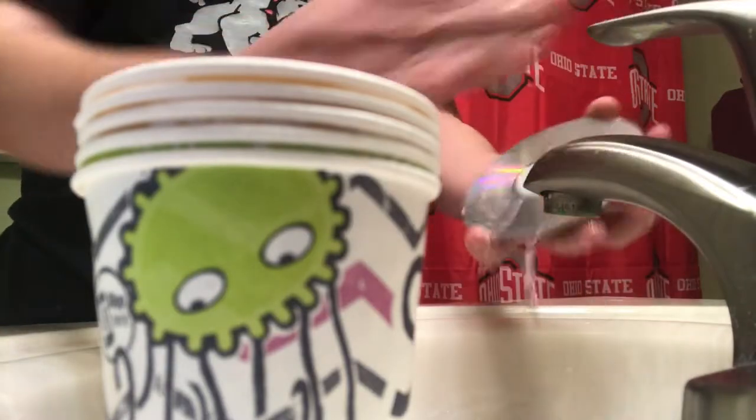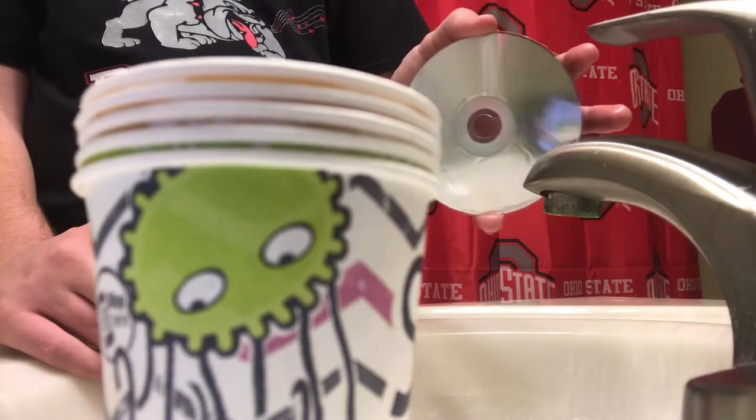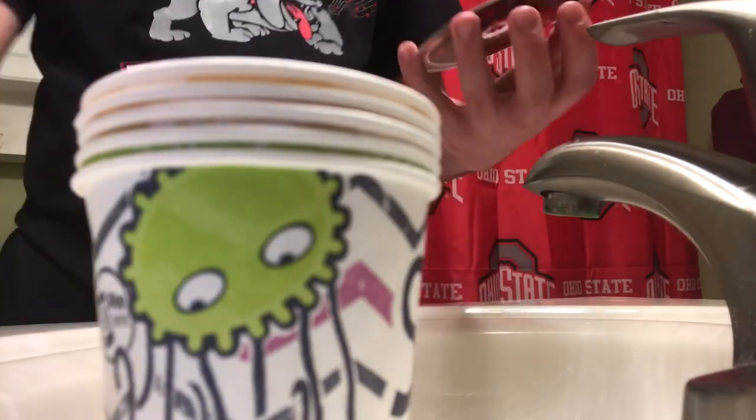Alright, as you can see that's a much better looking CD. It's not all scratched — if you expose it to light you can still see some scratches, but look, that's a much better CD. We're going to let the CD dry off, and that's how you get scratches off a CD. Hopefully this is helpful — thank you for watching and we'll see you in the next video.